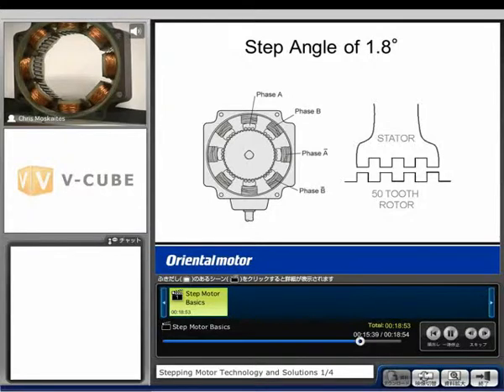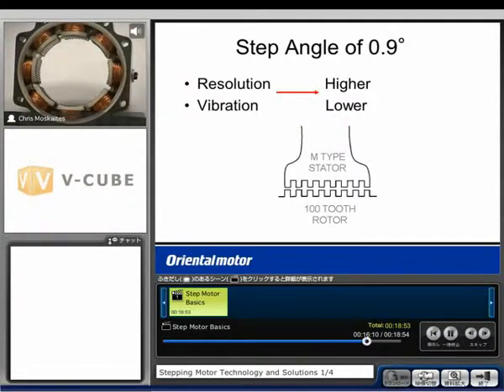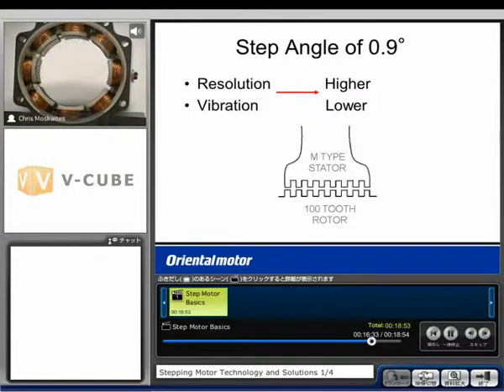Another design moves 0.9 degrees per pulse. In order to achieve this, we have 100 teeth on the rotor instead of 50. That increases our resolution — the number of stopping points — and decreases our vibration. Looking inside this motor, we can see much finer teeth on the stator, still the same number of poles around the motor, but the teeth are much smaller. The rotor also has much smaller, finer teeth — 100 instead of 50 — and we'll move 0.9 degrees per pulse.